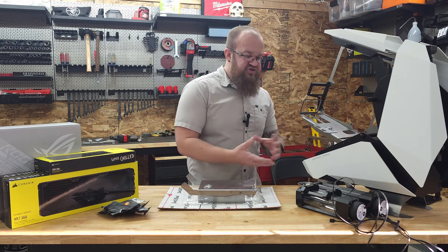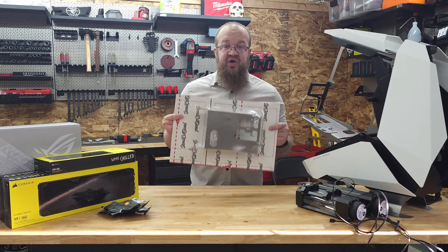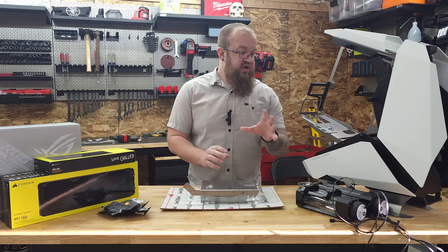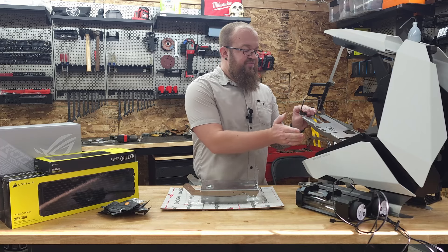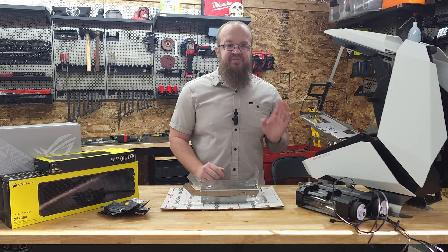Before I take this out and start throwing things together, I want to follow up on Send, Cut, Send. If you recall from one of the previous videos, I got some custom parts from SendCutSend, and one of them didn't have tapped parts.